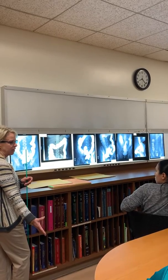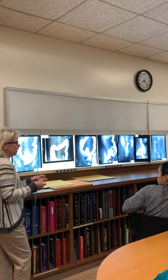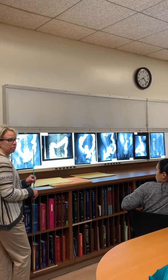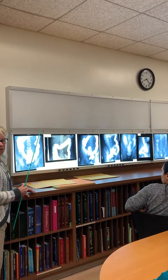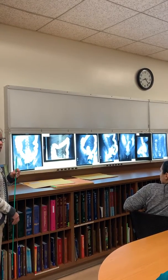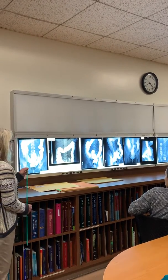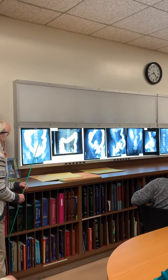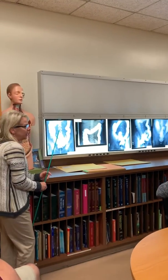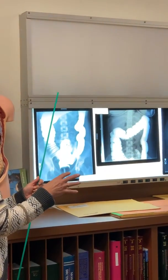Sometimes they just put the bag down and let it drain out and then take the post drain. Sometimes they tell the patient to go to the bathroom. So pretty much for you guys, just look at the spine — you know what the spine should look like for your AP versus PA, or obliques. So this one right here, you can just look at the spine and you know that it's an AP or PA. I don't really know because there's no air; if there was air, there would be a difference, and I'll go over that in class.